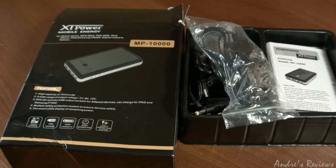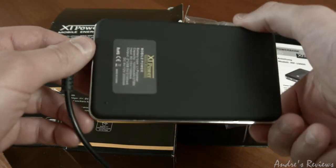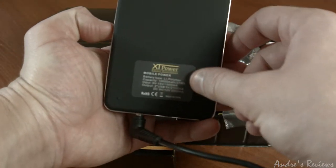Hello everybody, this is the review of a power bank you may want to buy. There is a reason you may want to buy this power bank over some other power bank. This is the one I bought. To say the truth, I have a lot of power banks, but there is a reason about this one. The camera I'm shooting with right now goes into this power bank and takes the energy from it.